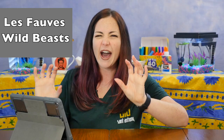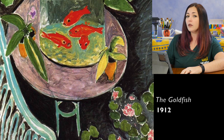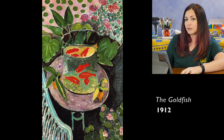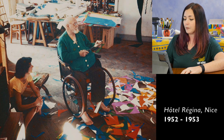Henri Matisse loved color. He joined a group of artists called the Fauves, which is French for wild beasts. They got this nickname because of the wild way that they painted with bold and bright colors. Henri Matisse painted the goldfish in 1912 and it became one of his most famous Fauve paintings. See all of the bright colors he used and the organic shapes of the leaves and the flowers, and look at how he used ellipses or ovals to create the fishbowl and the reflection of the water. When Henri Matisse was much older, he got cancer and because he was too weak to stand and paint anymore, he began to create large colorful paper cutouts arranged with the help of his assistants. Henri Matisse called this drawing with scissors.